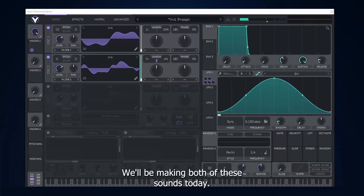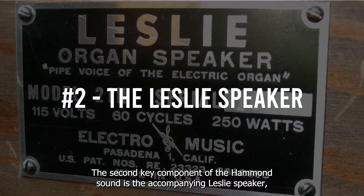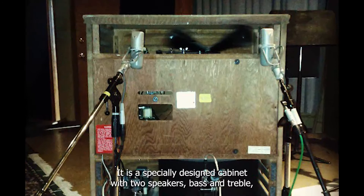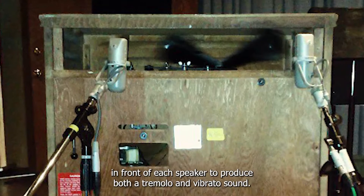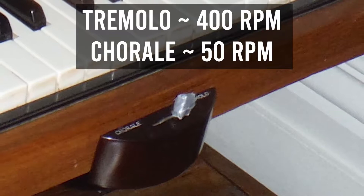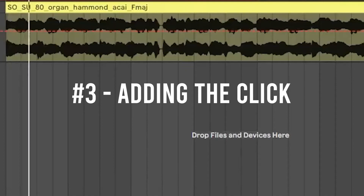We'll be making both of these sounds today. The second key component of the Hammond sound is the accompanying Leslie speaker, which attempts to make the electric Hammond organ sound more like a pipe organ. It is a specially designed cabinet with two speakers — bass and treble — with a rotating object in front of each speaker to produce both a tremolo and vibrato sound. It has two main speeds: the fast tremolo setting is around 400 rotations per minute, and the slower chorale speed at 50 RPM. We're going to simulate this effect using LFOs.